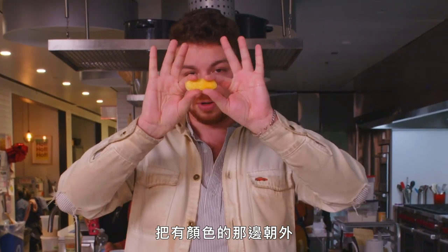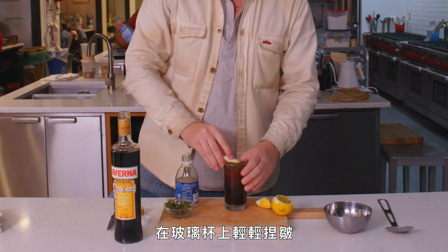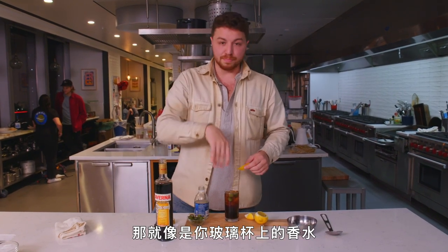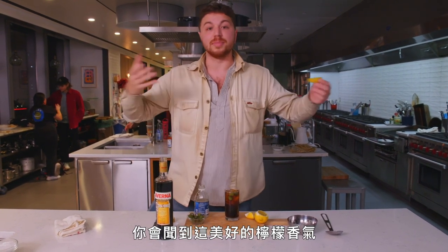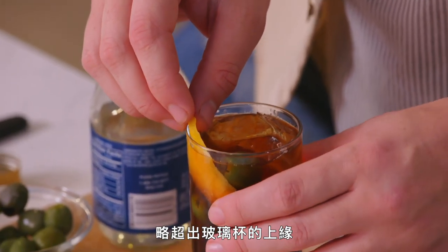Colorful side out, you want to put your fingers like that. Gently crimp it over the top of the glass, rub it on the rim. This just releases the oils in the citrus rind, and that kind of perfumes the top of your glass, so when you pull your cocktail up, you're smelling this bright, wonderful, lemony drink.